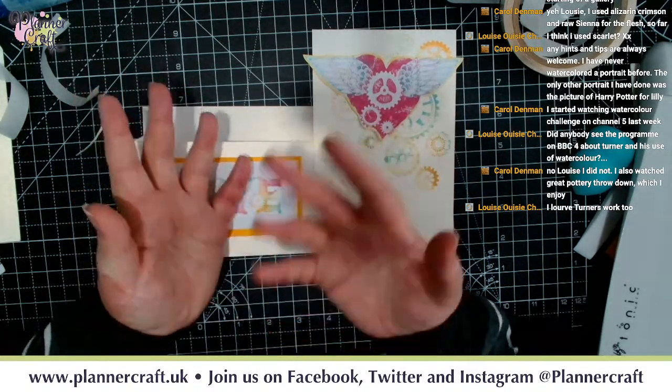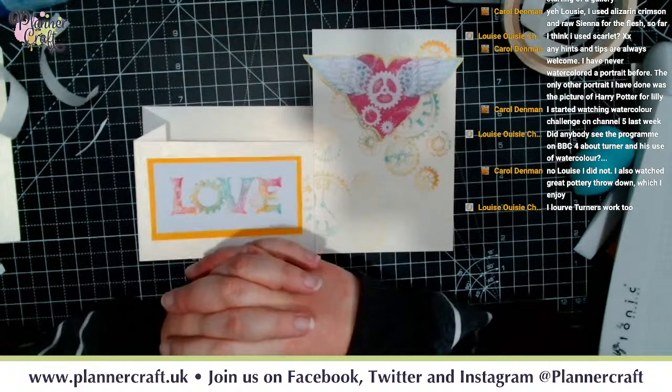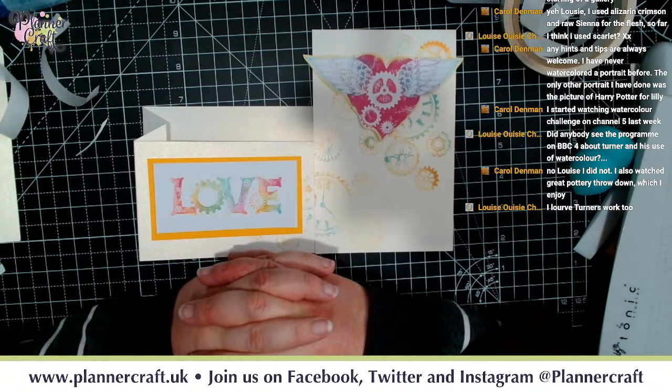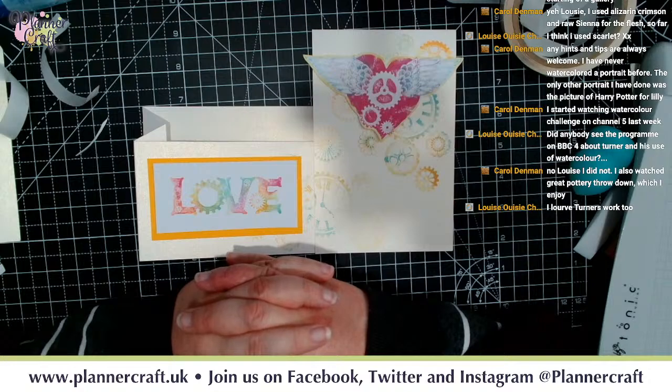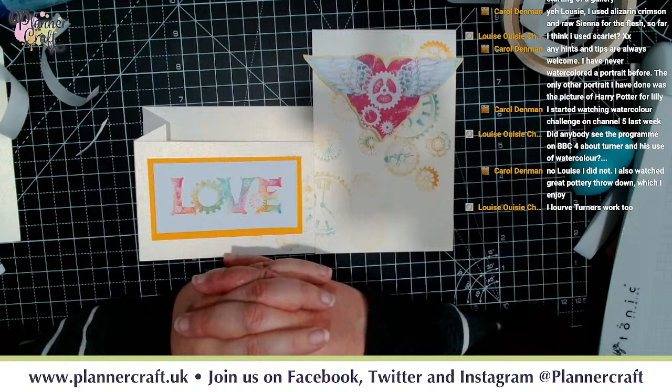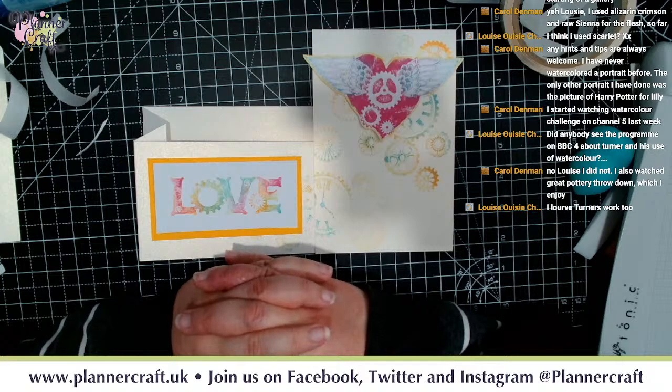If anybody is struggling with your creative mojo, try taking something that is creative but not what you're actually wanting to be creative with - sometimes processing that could trigger a thought in what you do. It could be a glaze effect in pottery that makes you think you can try that with alcohol inks. I'm going to be available for questions this afternoon - you can pop them in a message to me on Plan a Craft or message me on Instagram. Take care, have a fantastic weekend, and I will see you on Tuesday!